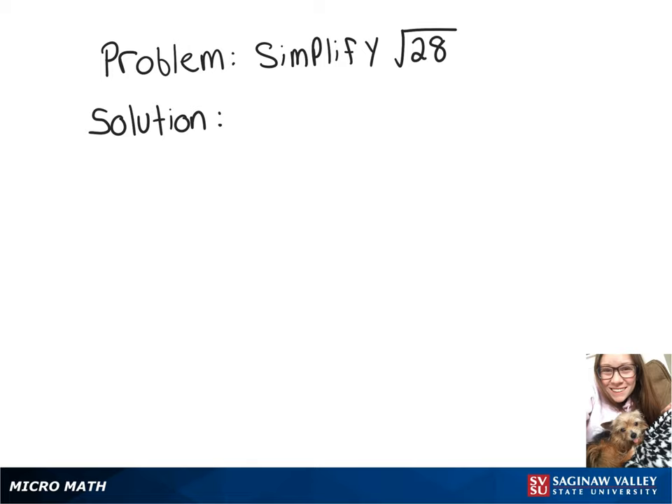In this video, we're going to simplify the square root of 28. The way we do that is by trying to think of perfect squares that go into 28. Right at the top of my head, I can think 7 times 4 is 28, and that works out because 4 is a perfect square.